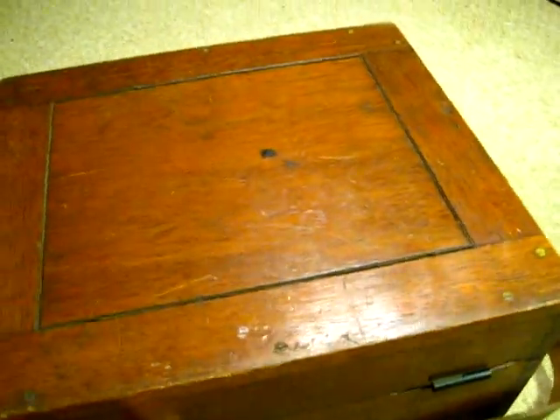The exterior isn't too worn — it's a pretty good, nice wooden box. Well, I suppose it's quite worn, but considering it's an engineering instrument, it's not too bad. The leather straps are also quite worn.